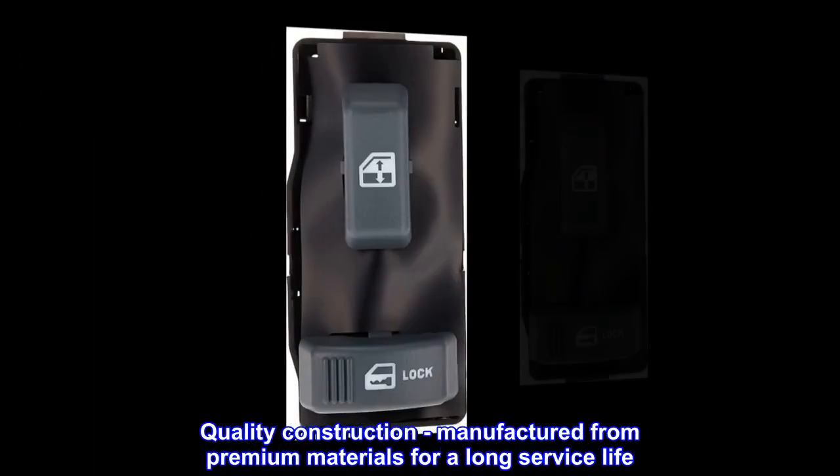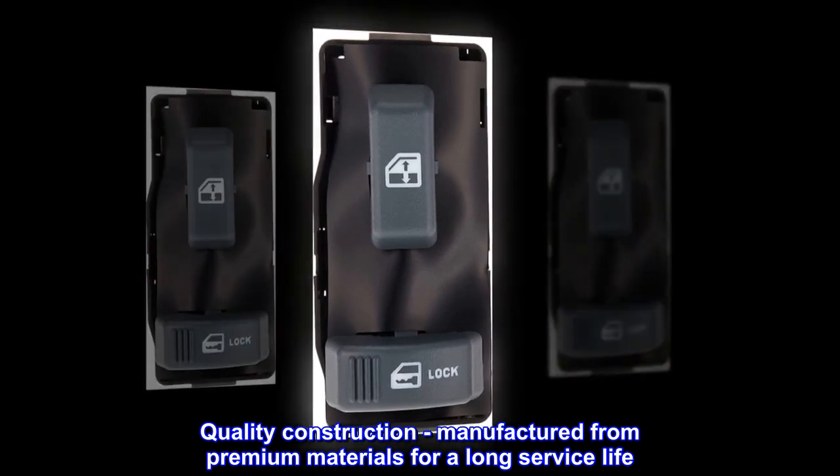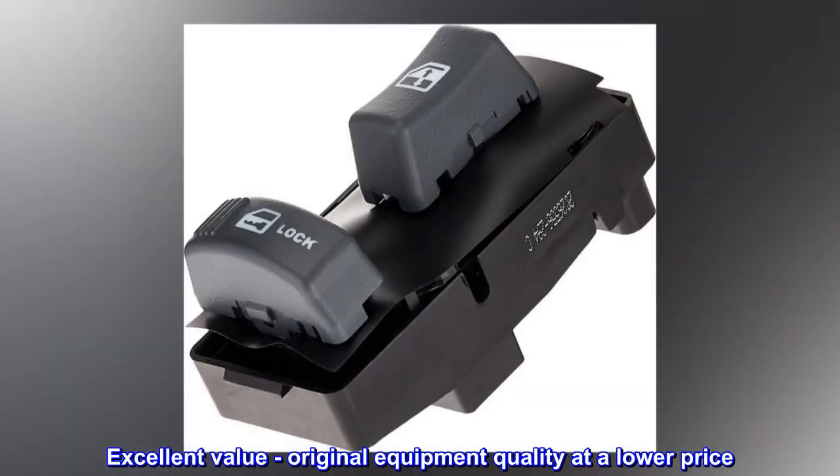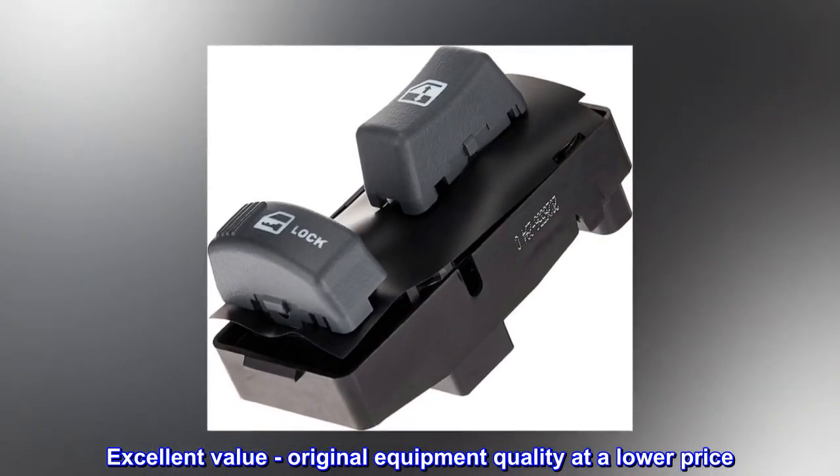Quality construction: manufactured from premium materials for a long service life. Excellent value: original equipment quality at a lower price.